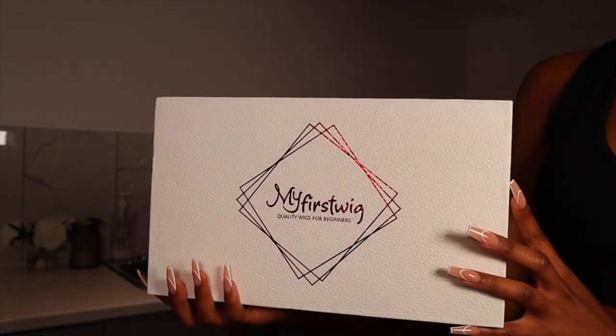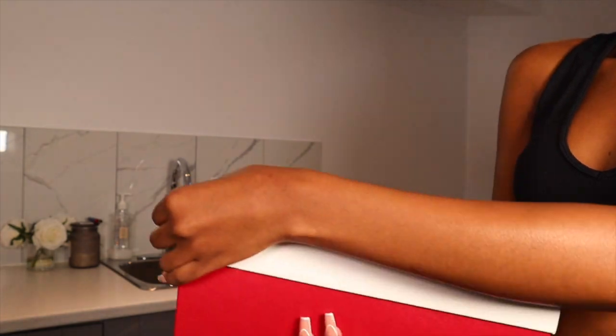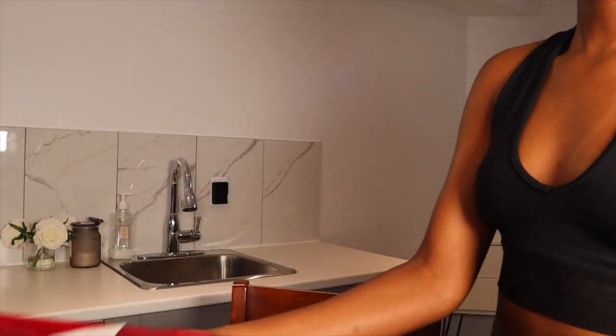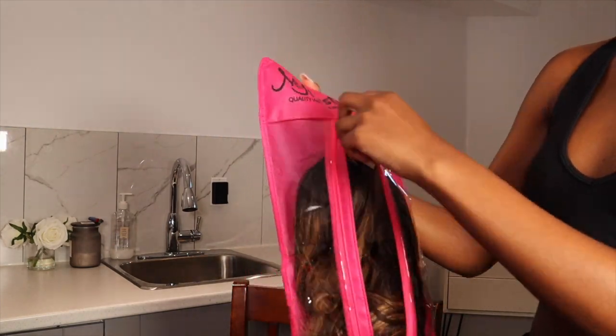Hey guys, welcome to my channel! My name is Fatima. If you're new here, today we will be installing this unit which is from My First Wig. This came highlighted like this and this wig is absolutely gorgeous — I feel like it makes me look like a doll. Everything came in this cute little box and the wig came stored in this pink pouch, which is super convenient for storing the wig as well.